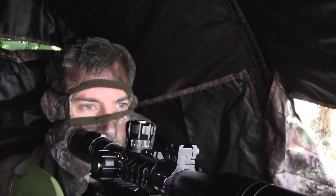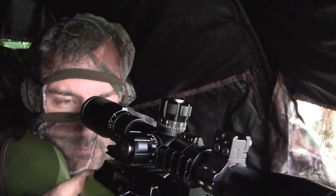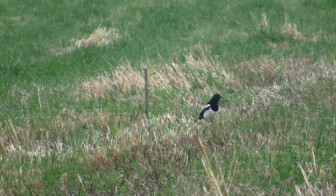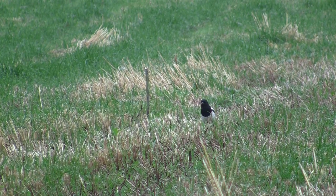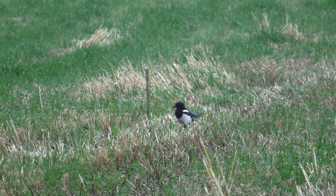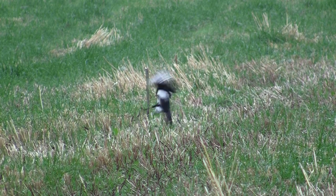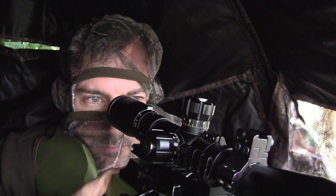After a bit more of a wait another bird arrived. He seemed more interested in the dead rabbit than his dead mate lying a few yards to the left. When he turned broadside I got another heart and lung shot, and again he ran off camera a few yards to the right and dropped dead.